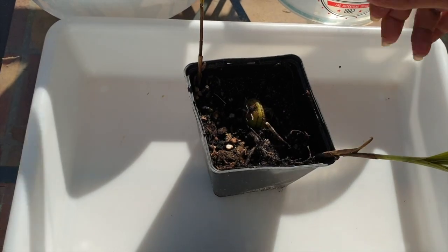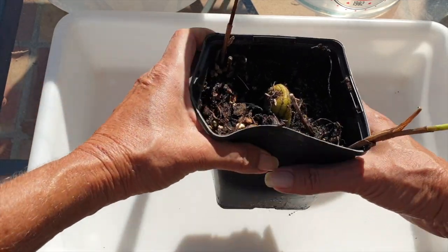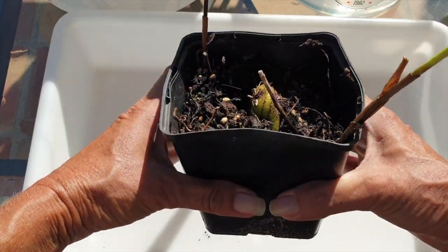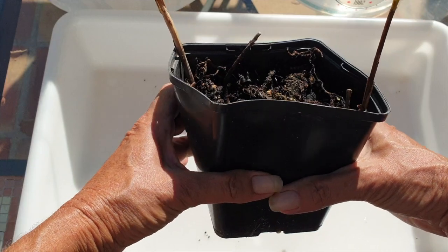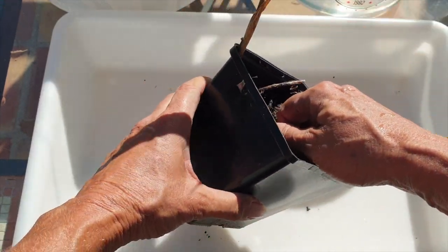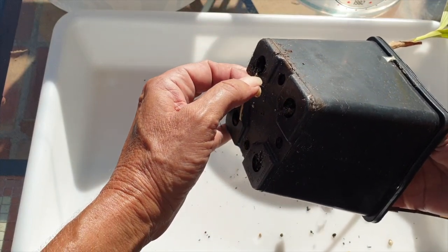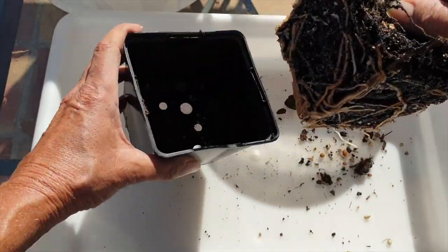Right, the only thing now is to get going — let's get the Bletilla albostriata out of its pot and see what we're up against. Major cleanup coming up after all this. I think this one's a little more straightforward than what we saw earlier. That Bletilla is now resting in a little bit of water in the shade. Do we have roots going down? Yeah, but they're not impeding — so we'll just pull her out.